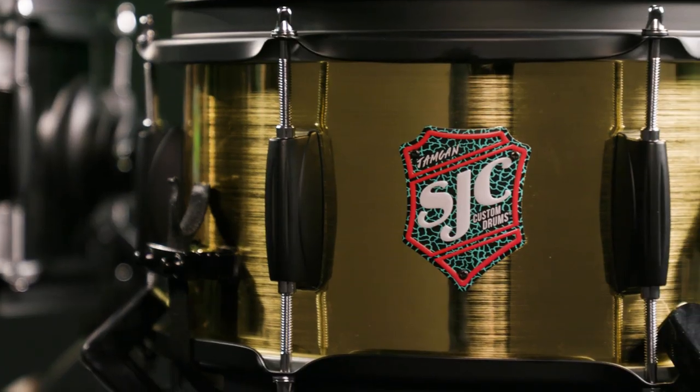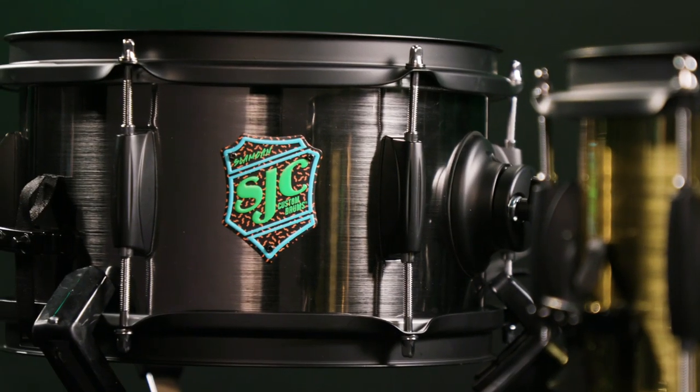How you doing everybody? Nick DiVergilio here, and today I have three super cool SJC snare drums: the Jam Can, the Slam Can, and the Thrash Can.